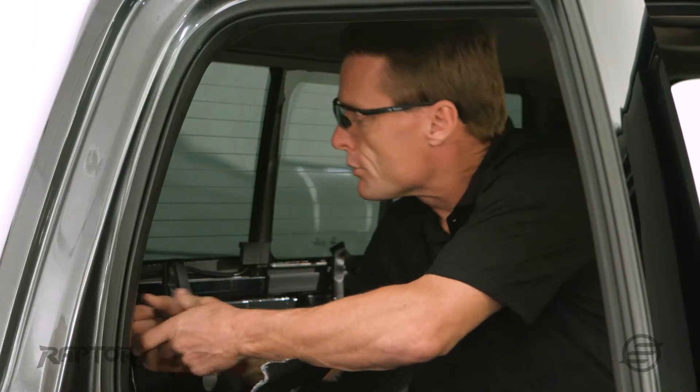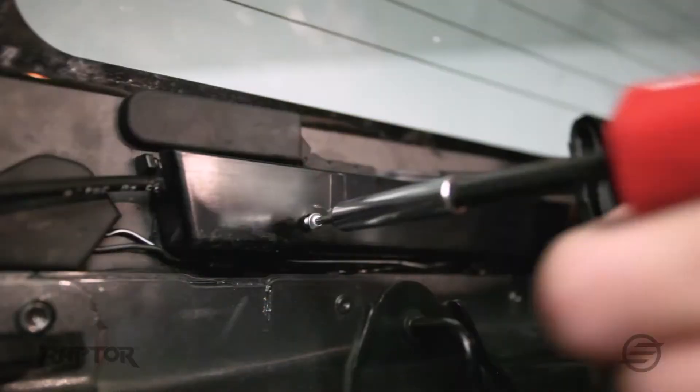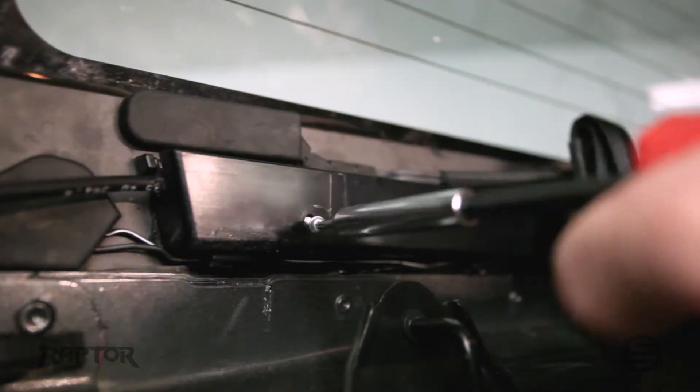If you're changing one and the motor is still good, you're able to disconnect it, take the slider out, and put it back in. To remove the cables from the power slider, there are two Torx screws, one on each side. I'm simply just going to remove those.